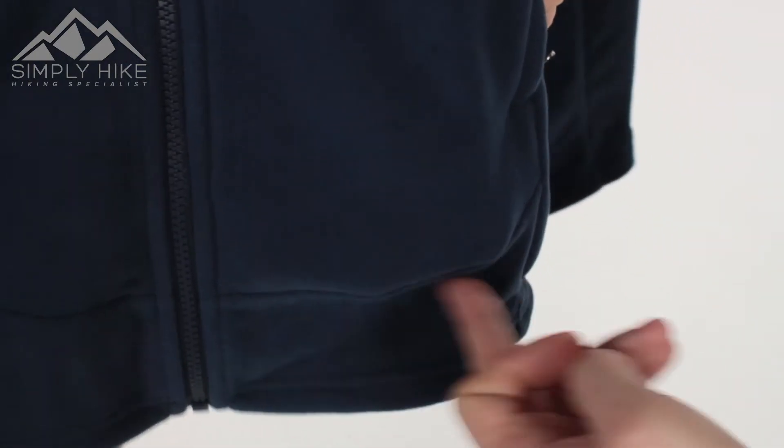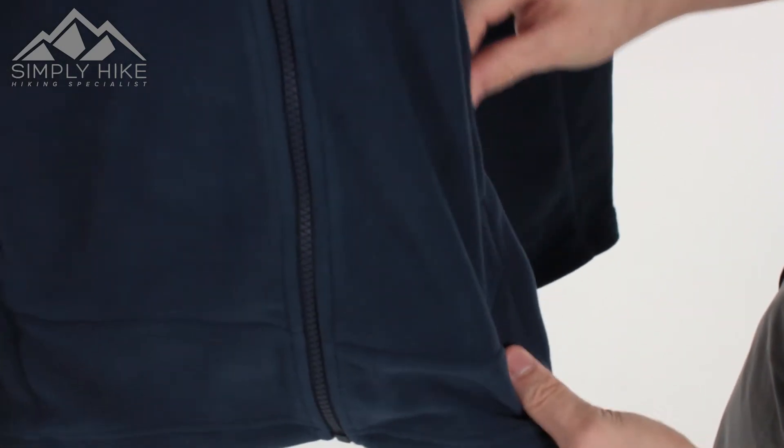It's a nice spacious pocket — pretty much from the bottom all the way to the top. So great if you've got a GPS system or a route card, bits and bobs that you can pop in there.